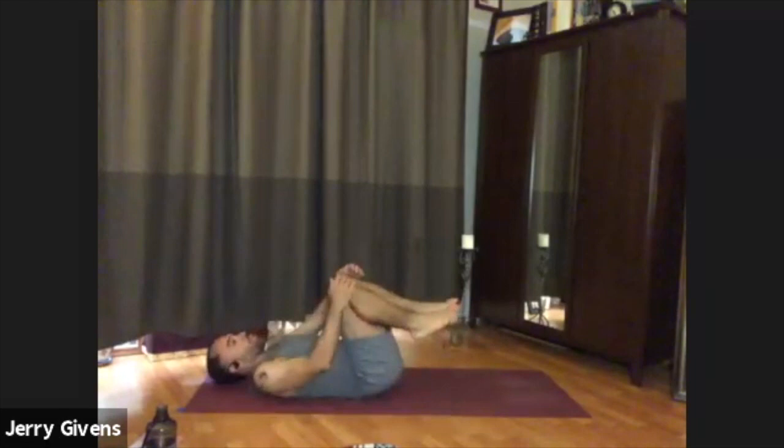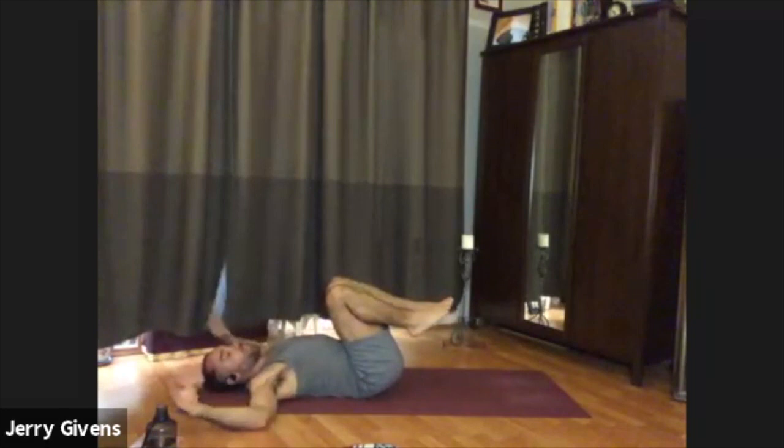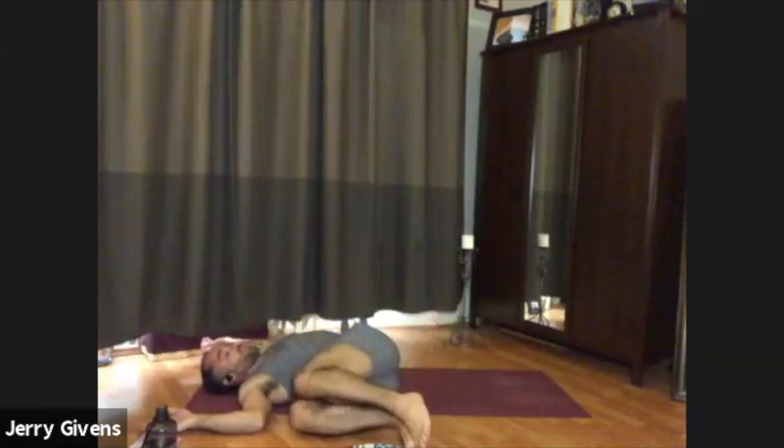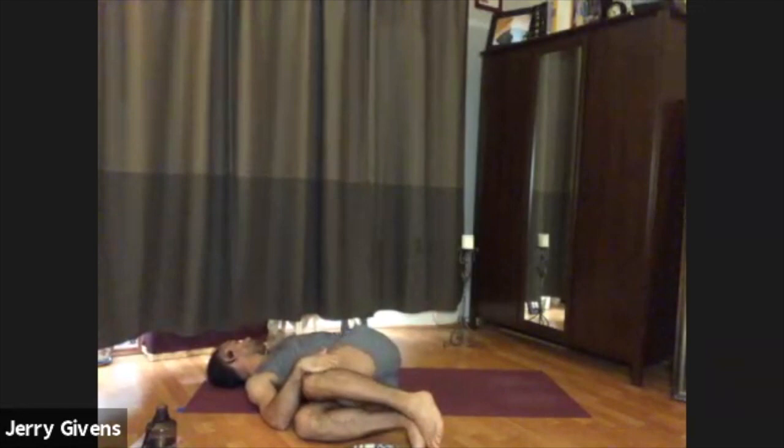We'll revisit that twist we did at the beginning of class. Go ahead and bring your knees into your chest when you get to the ground, and take your arms out to the side making a T-shape with the body — or again, you can do goalpost arms. Take a deep breath in, and with your exhale, allow your knees to fall towards your right side and relax from there. The right hand can rest on top of the thigh, and feel your left shoulder anchor back behind you — maybe even turning your chin to the left. We'll stay here for just several breaths.